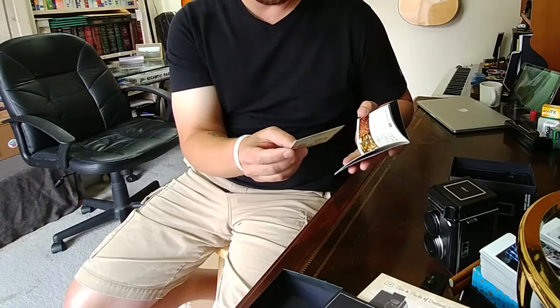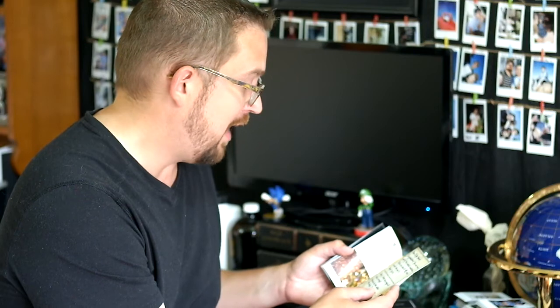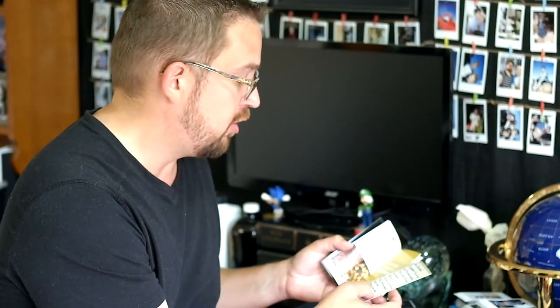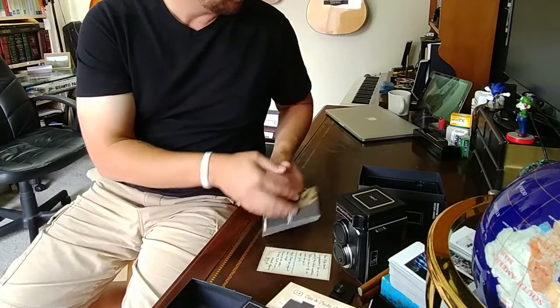It says, 'Dear TL70 friend, congrats, you're a part of the instant revolution. Before you show it off, we'd like you to: one, go to Mint Camera and register your warranty, and two, keep your original sales receipt. Remember to do your returns within 14 days.' And it's signed by Gary. That's pretty cool. Gary, if you guys don't know, is the CEO and developer of this camera, the head honcho over at Mint Camera.